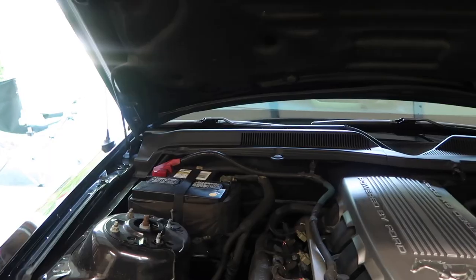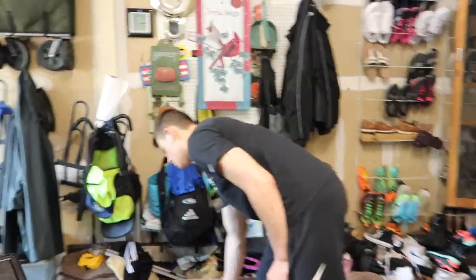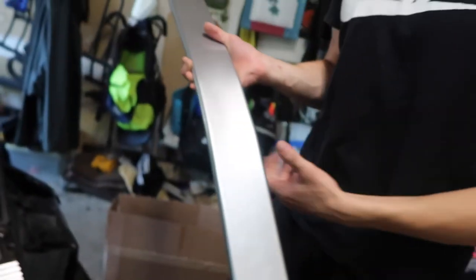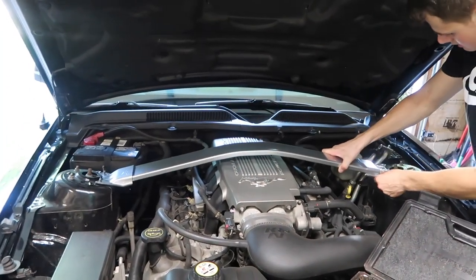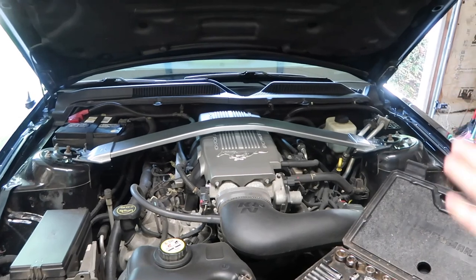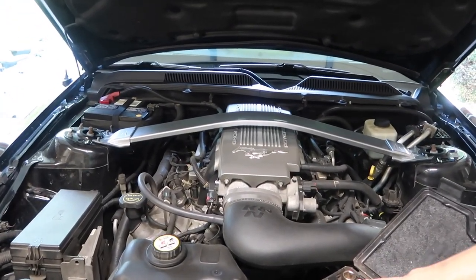Now all four of those bolts are removed. Grab your strut tower brace — this one has arrows pointing which way it should go. Make sure those arrows are pointing towards the front of your car, then just line it up on one side and then line it up on the other side. It is almost done — all you have to do is put your four bolts on and that's it.